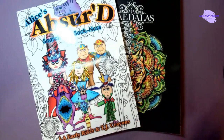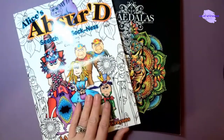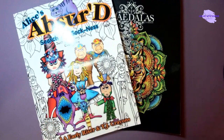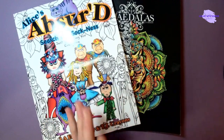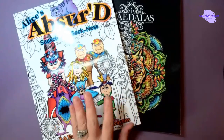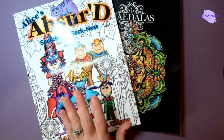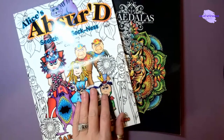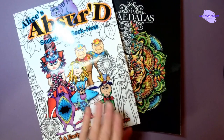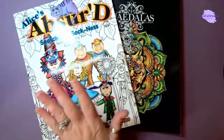Thank you guys for tuning in to my little haul video. I'm sorry I disappointed you and broke my no-buy, but maybe that's what no-buys are meant for — just break them! Life is short, buy the shoes — or in our case, buy the book! I will see you guys in my next video. Please subscribe to the channel, ring the bell to be notified of future videos, hit the like button, and leave me a comment — it helps the channel so much. Until next time: peace, love, and happy coloring! Bye, guys!